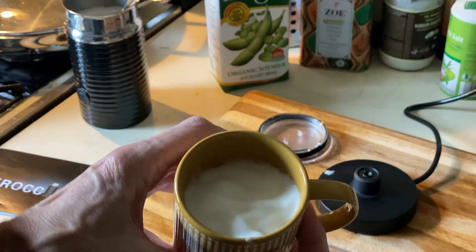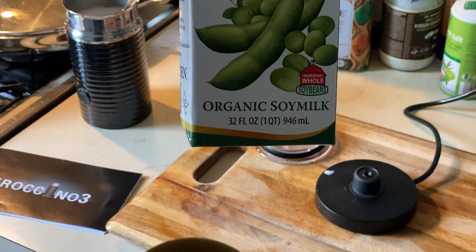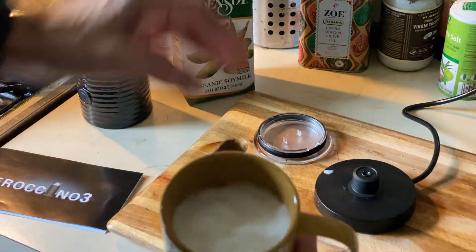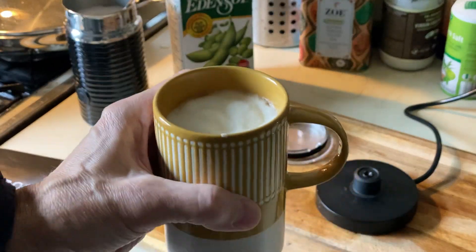There you go — the Eden soy, unsweetened by the way, foams really well. Thanks for watching, and I appreciate it if you give a thumbs up.